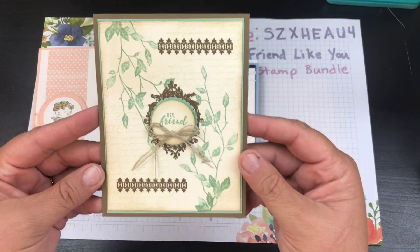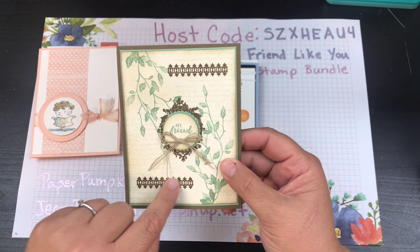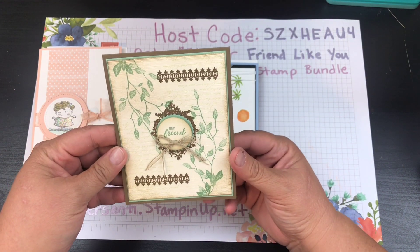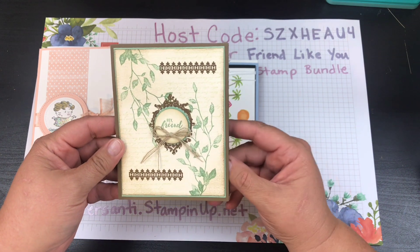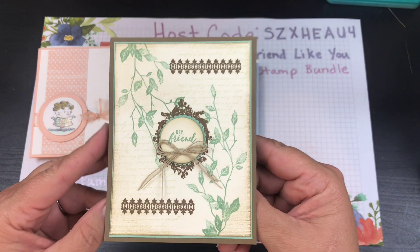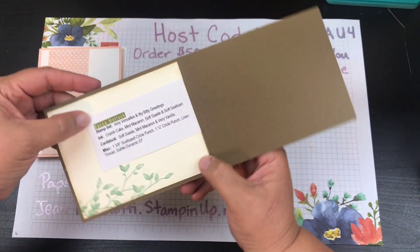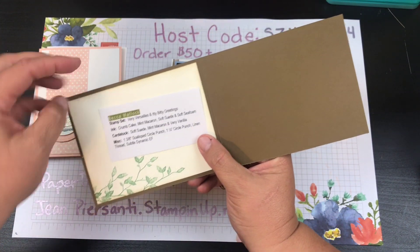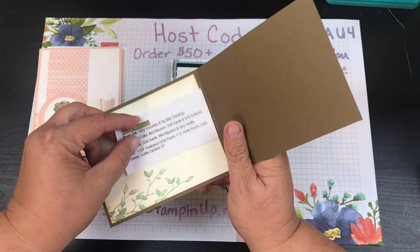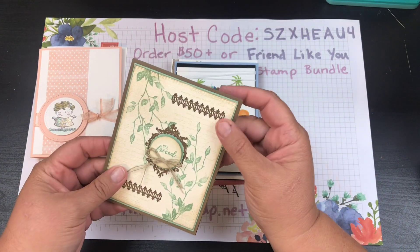Then we've got this one — so pretty. I don't even know what color she's using, maybe it's soft suede, but I really like it. The leaves make it feel so country. She did the inside as well. This one was done by Becca Matlock and she has her recipe in there, which is a really nice little card.